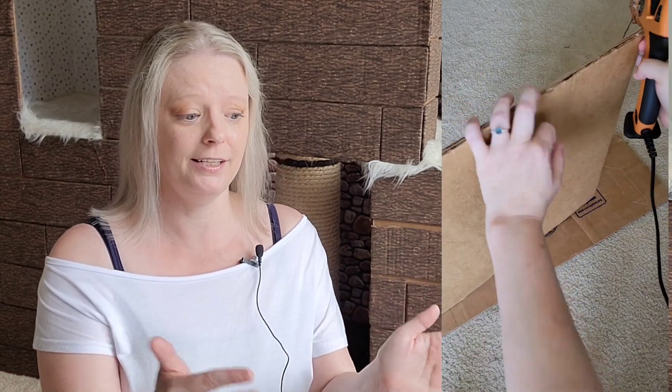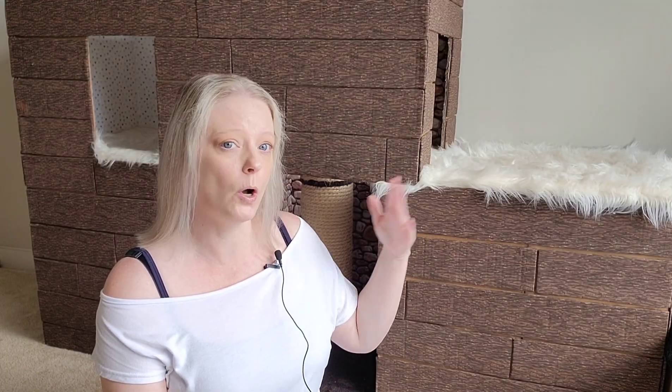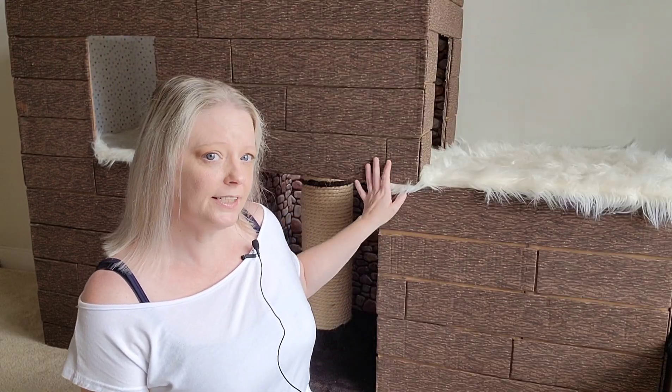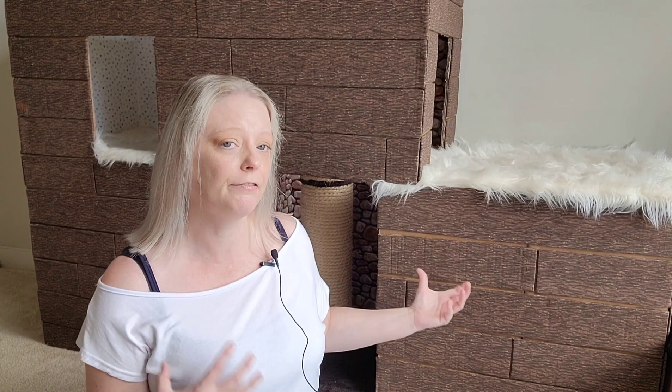I glued the sides together to make each box. This whole thing actually comes apart — it's separate pieces. This box here has two storage bins underneath it, and this one also has two storage bins underneath it, plus this top piece that comes across through the scratcher. You can lift each section off to get to the storage bins, so I still have full access to them.